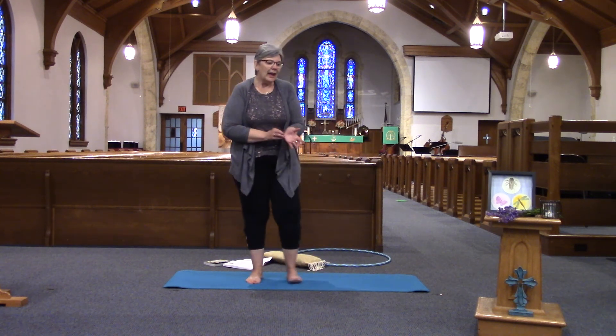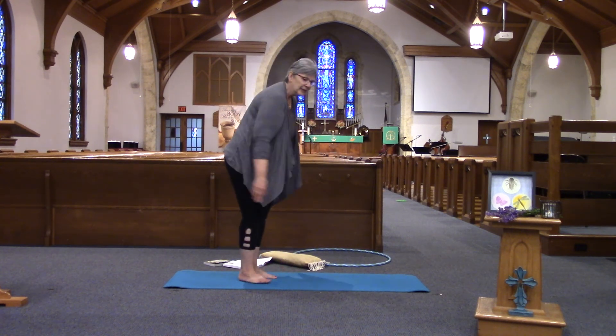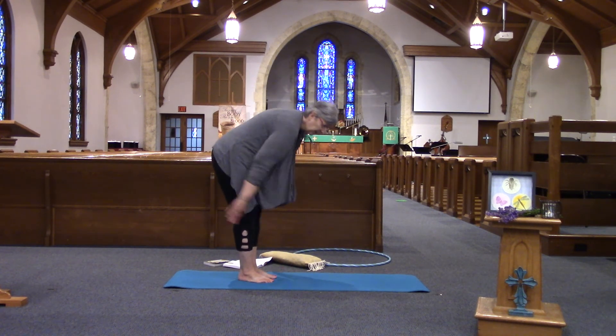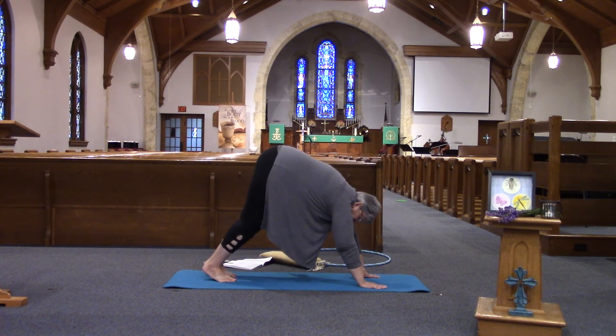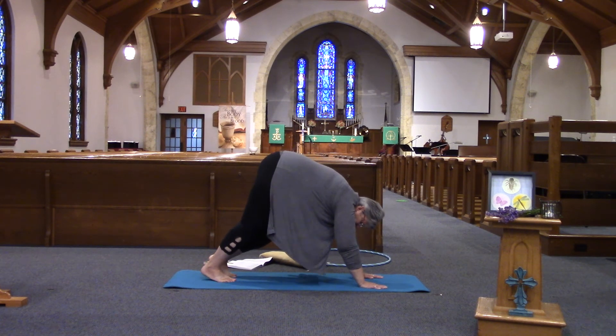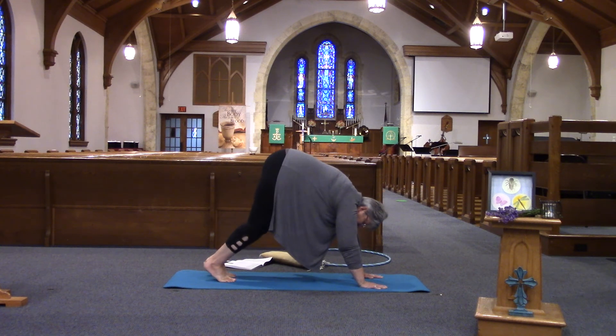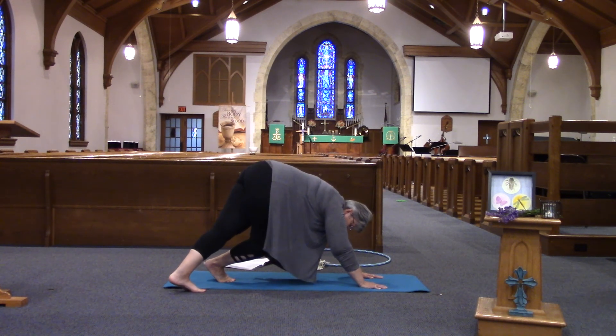So here we are — you're down and I'm up, so how about we meet together in down dog. Let's come to down dog. Give you a second to get where you need to be. Pedal it out in down dog, letting that left foot come across with a stretch. Come back over.